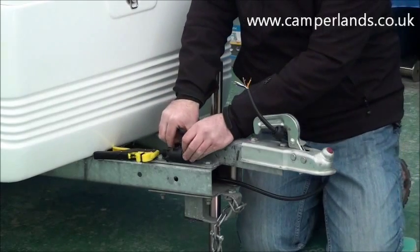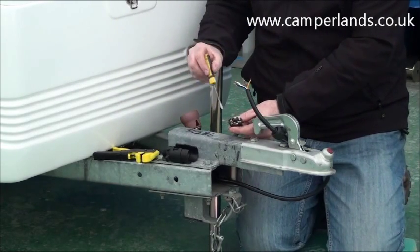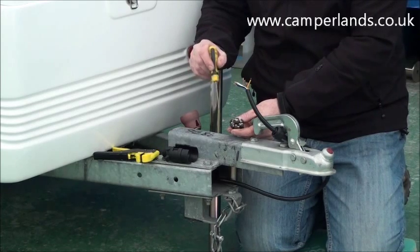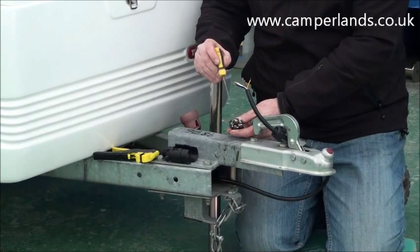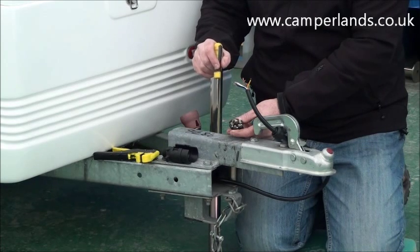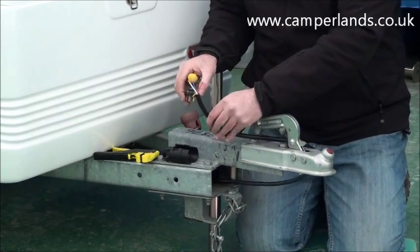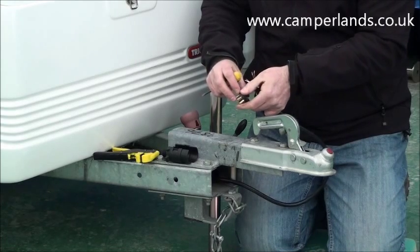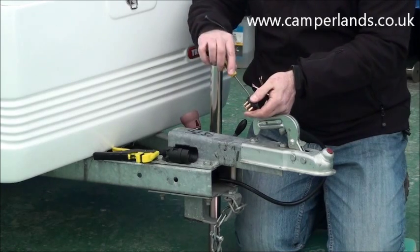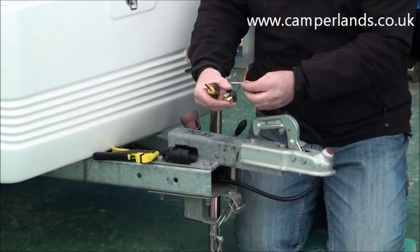The next step is to remove the internals from the new plug that you're going to fit. Once you've done this you will clearly see on the back that each pin has a corresponding number and that also corresponds to a colour of the wires that you're going to fit. You will find on our website a diagram that you can download which will tell you what colour number corresponds to which wire. A good tip is the one in the centre is the black wire — fit that first so it won't be difficult to fit right at the very end. It's simply a matter of placing it in as far as it will go then tightening up so it can't come out.